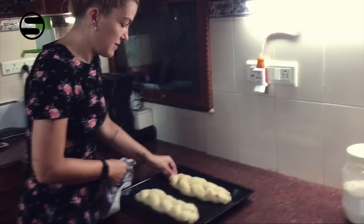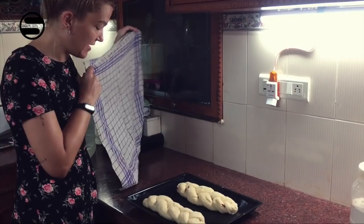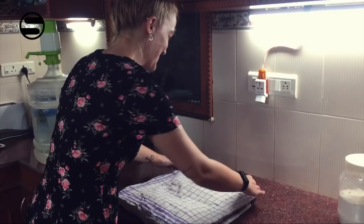Now that I have braided my two yeast braids, they have to prove a second time and rest again for about 45 minutes or until they have doubled in size.